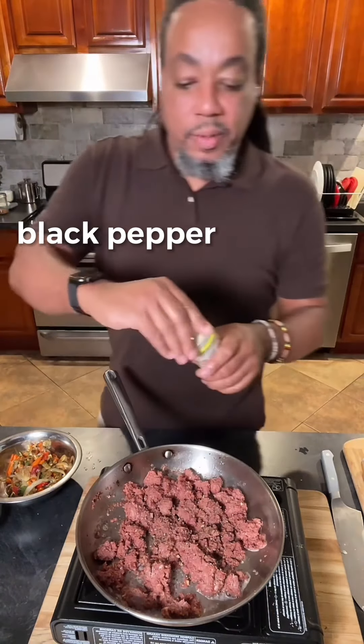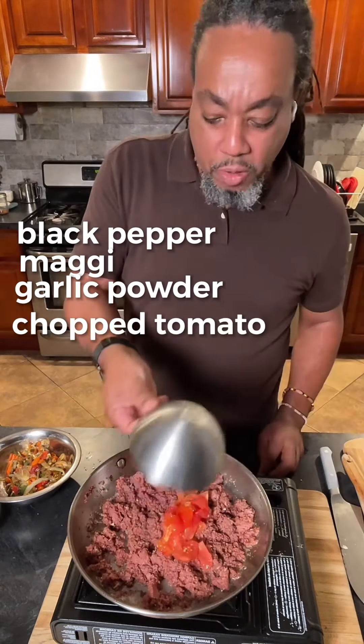A little black pepper. A little bit of that magic seasoning. Garlic powder. Chopped tomato. We're gonna add the vegetables back in. I just like to add a little bit of water to this now.